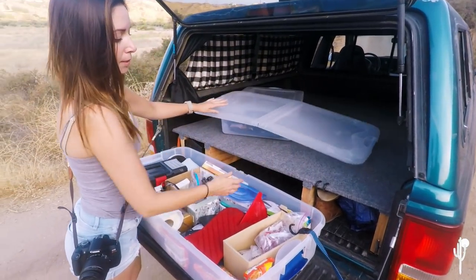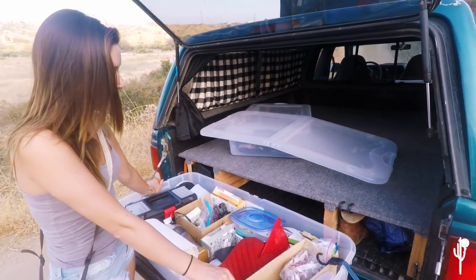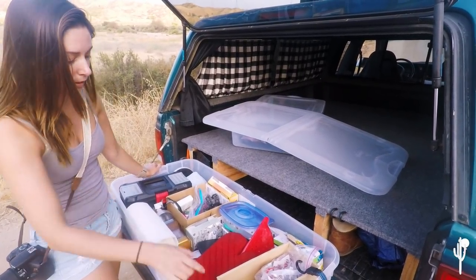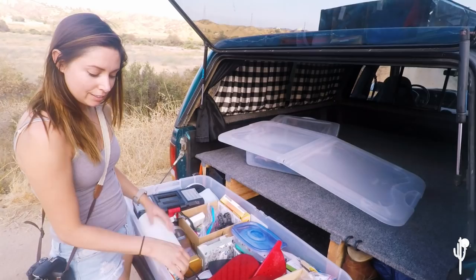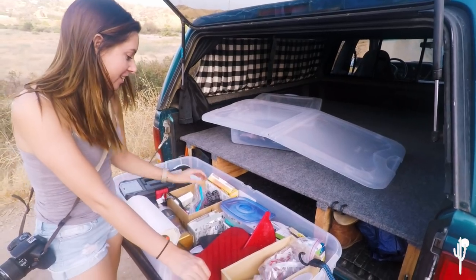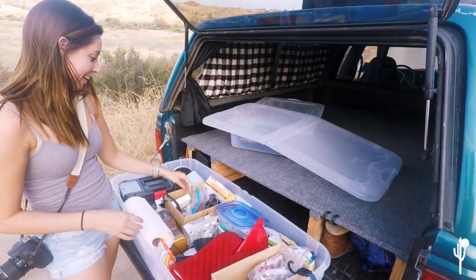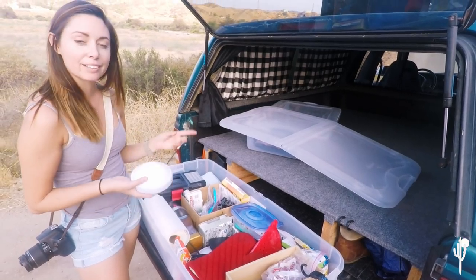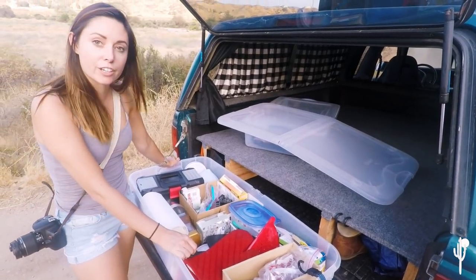This box is what stays in the truck at all times — our non-perishables. It means I don't have to repack every time we go camping, which makes us more motivated to go on outings. It has things I don't want to forget: knives, paper towels, aluminum foil, emergency top ramen in case I mess up the camping lasagna, hot cider, hot cocoa, headlamps, bug spray, first aid kit, and tap lights for use in the car at night.